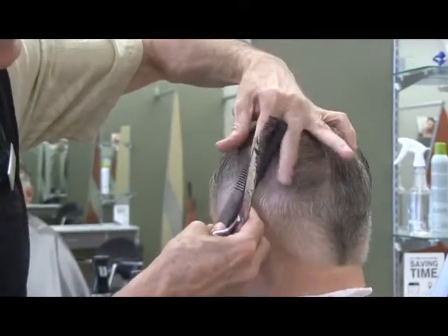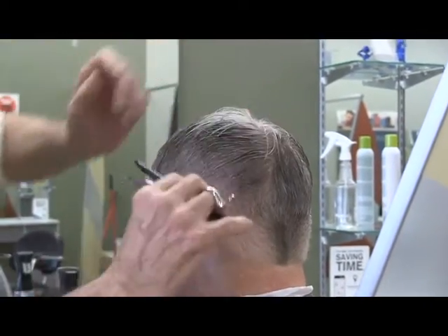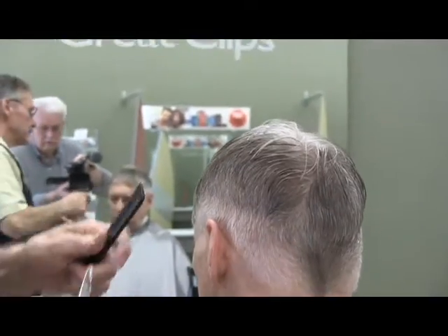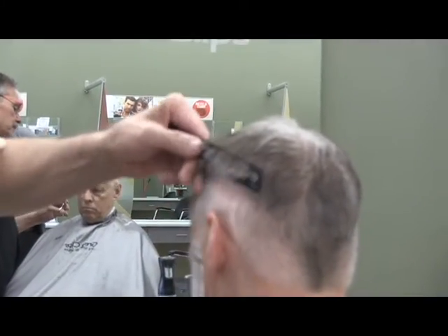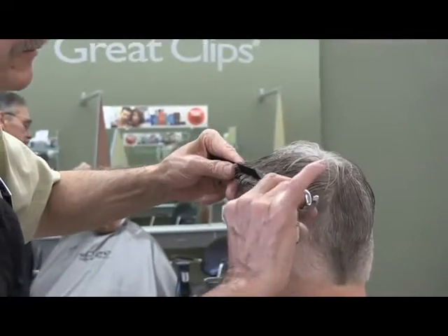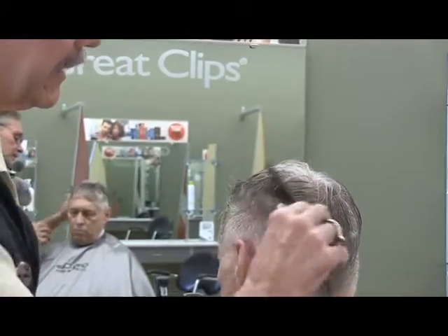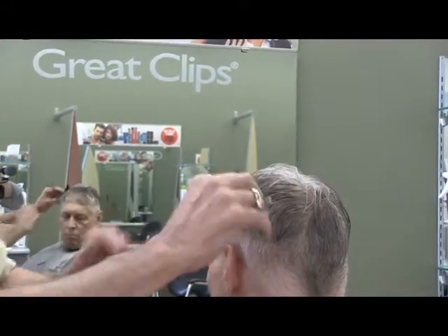Same thing as I go into the back — I just keep checking and blending. When you do comb-over-scissor, don't come straight up. Come a little bit forward or a little bit backwards, and they'll lay better that way.